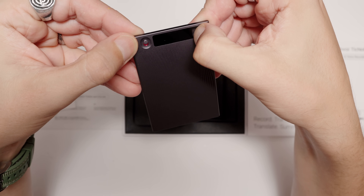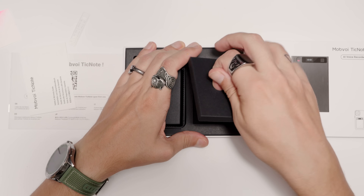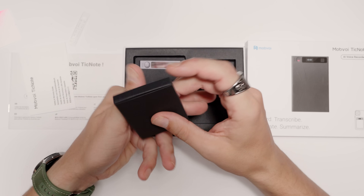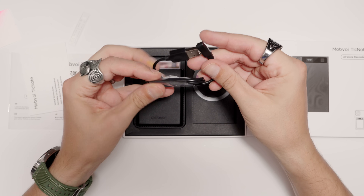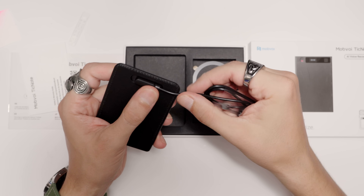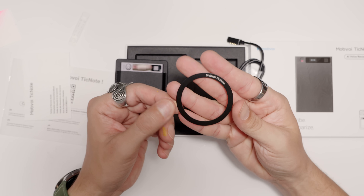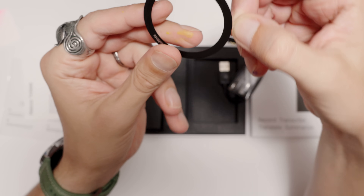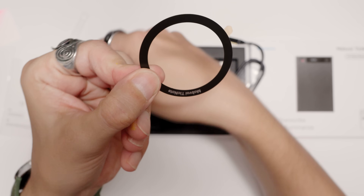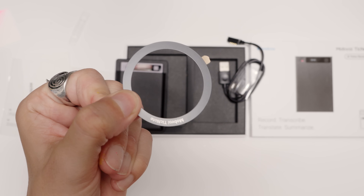Does it power on out of the box? Here we have some accessories including a magnetic charging cable. It slips right into the device. And here's a great addition: if you don't own an iPhone, you can tape that magnet on the back of any phone you own. So you don't need to have an iPhone — that's great.